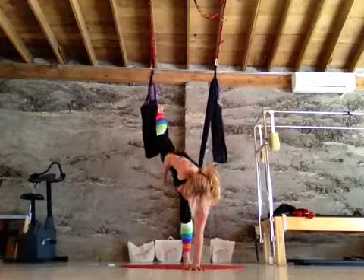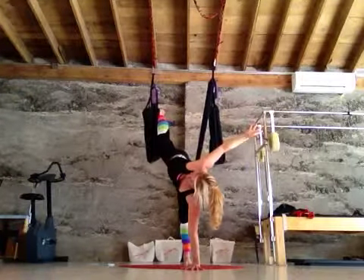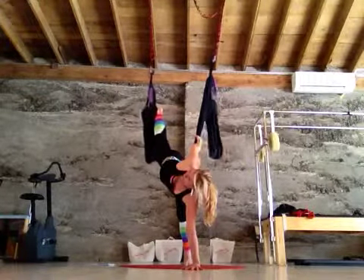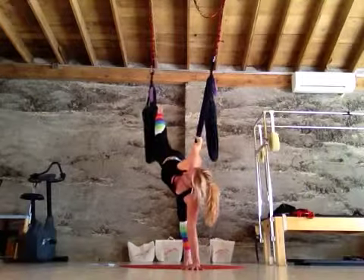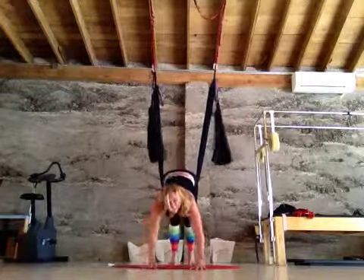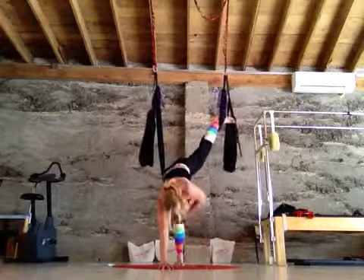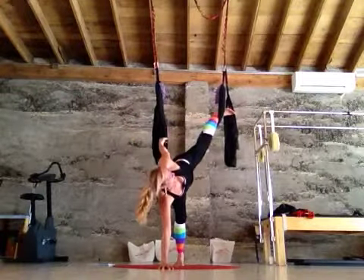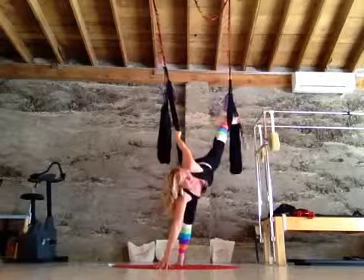Let's try a twist. Keep that left leg hooked. Balance on your right hand and twist open. You can always grab for the opposite swing if you want to go a little deeper. Other side — plant your left hand, twist. Straight up and down is totally fine. You want to reach back and grab for the other end of the swing — and when I say other, it's not the easy side.